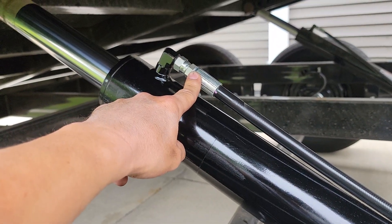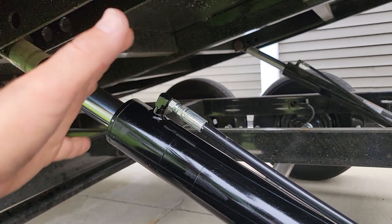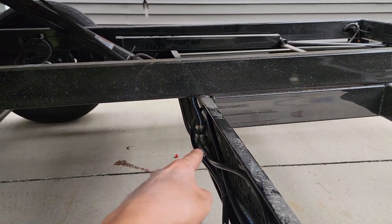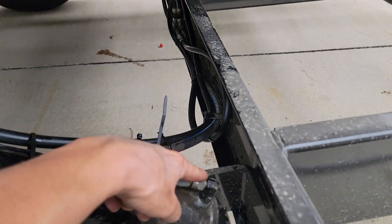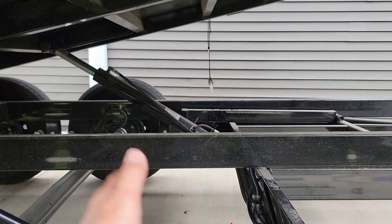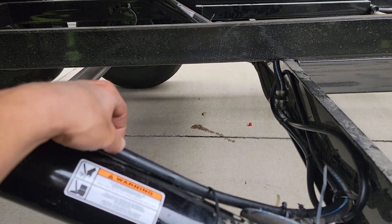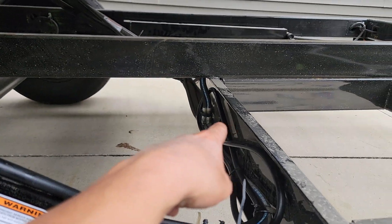In my case it was the down-stroke pressure line, so the weight of the bin pushing down is not affected. Put a rag in, loosen this up — it oozed out a little bit. Work quickly, feed it out to the T-fittings in the back. There are two T's: one near the center frame piece that goes into the lower up-strokes on both pistons, and the T on the outside for the down-stroke. Loosen that, fish it through, loosen the other one, pop it out.